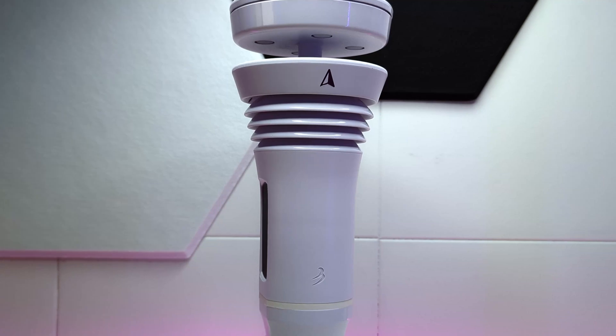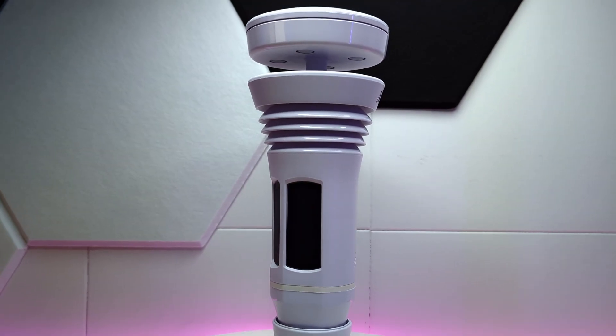What's up Smart Homers, my name is Aaron and in this video I want to show you the Weatherflow Tempest Weather Station, a super smart weather station that works locally with Home Assistant.